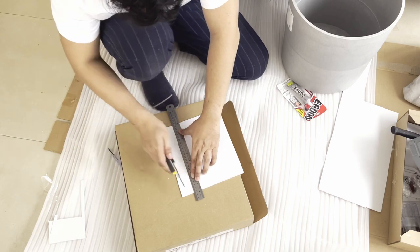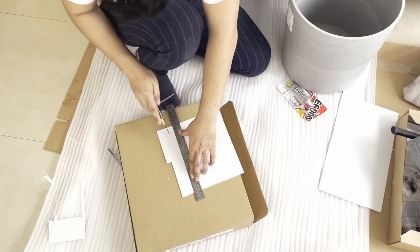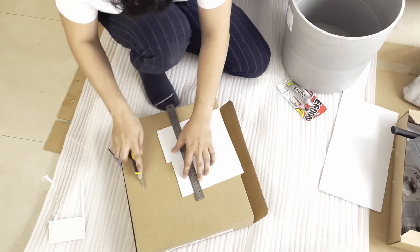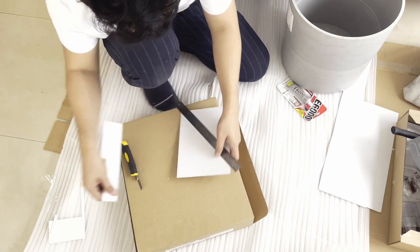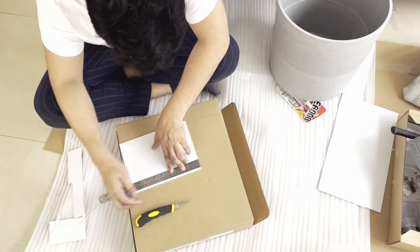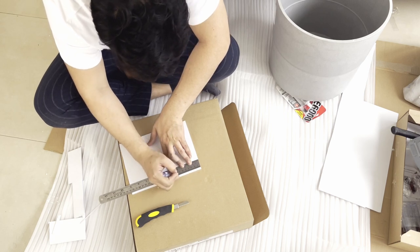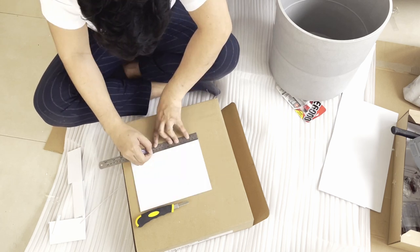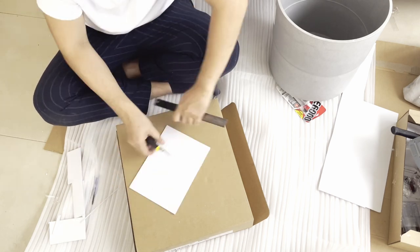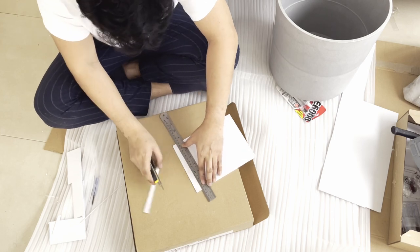My idea is to create a texture with vertical paneling or some sort of fluted element on the upper half of the pot. To create that, I'm going to make sticks from Sintra board with a centimeter width. I chose Sintra board as a material so I can easily manipulate the width, size, and shape of the fluted element due to its flexibility.